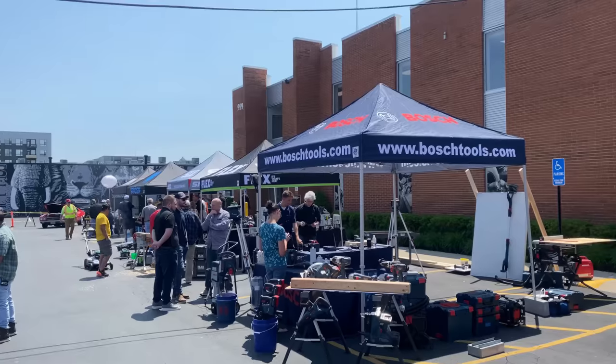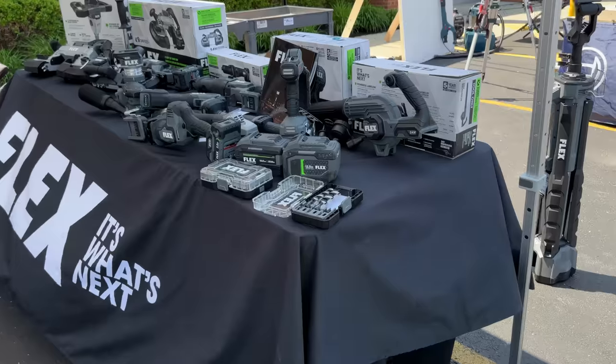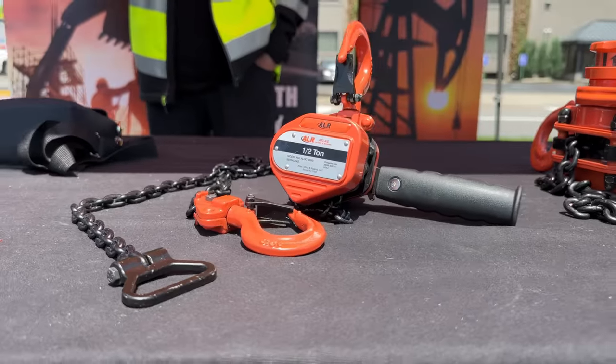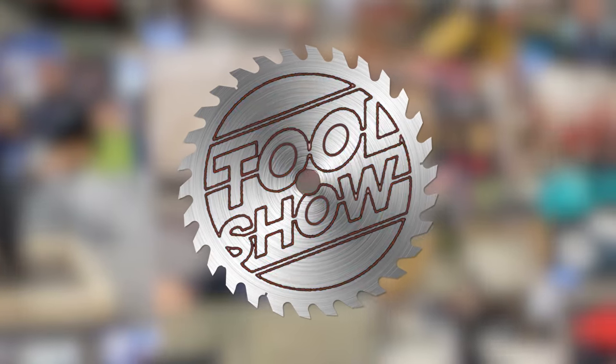Welcome back, tool fans. Tonight we're at Ohio Power Tools open house where we've got tools from Bosch, Flex, Milwaukee, and a bunch more. It's time for the tool show. I'm Rob, and I'm Sarah, and we're at Ohio Power Tools for their open house. You can see behind us that we've got booths from all your favorite brands. We're going to swing by and see what some of them have. Let's go!